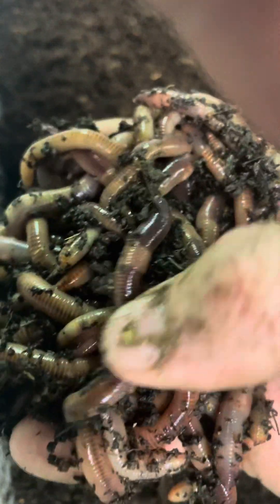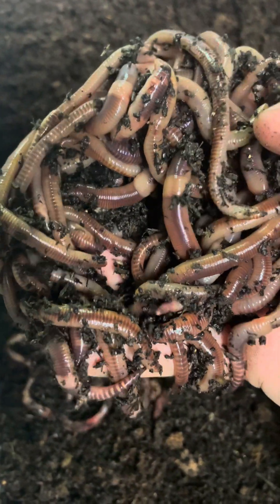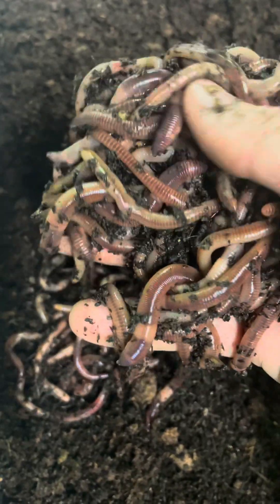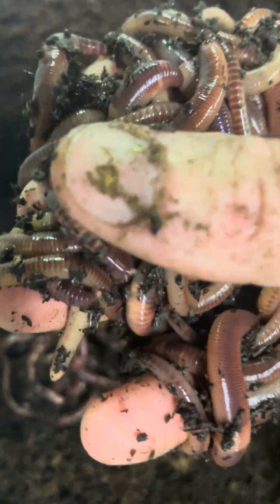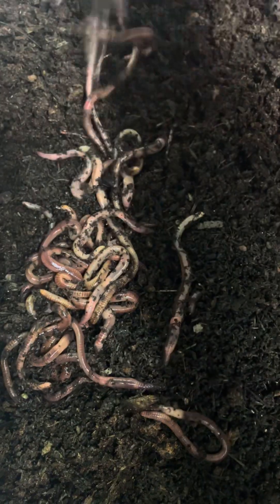I'll just tip these in here and let's have a look. I've broken my other hand so I'm doing the best I can. They look nice and fat — clitellum, I always say it wrong — nice and healthy, nice and fat. Good age to start breeding with. There's about 300 in that one, and you can see there's already an egg, so I'm ahead already.